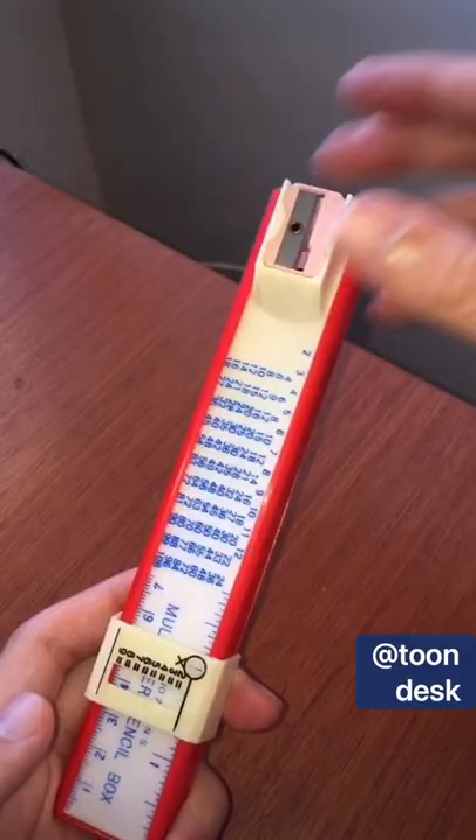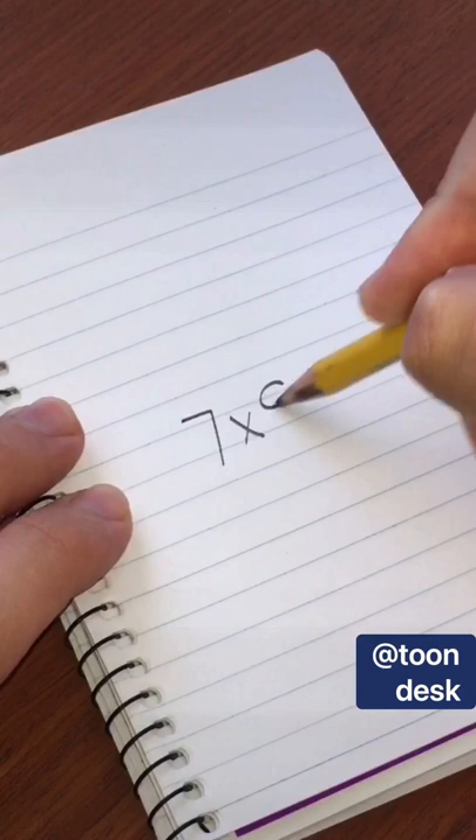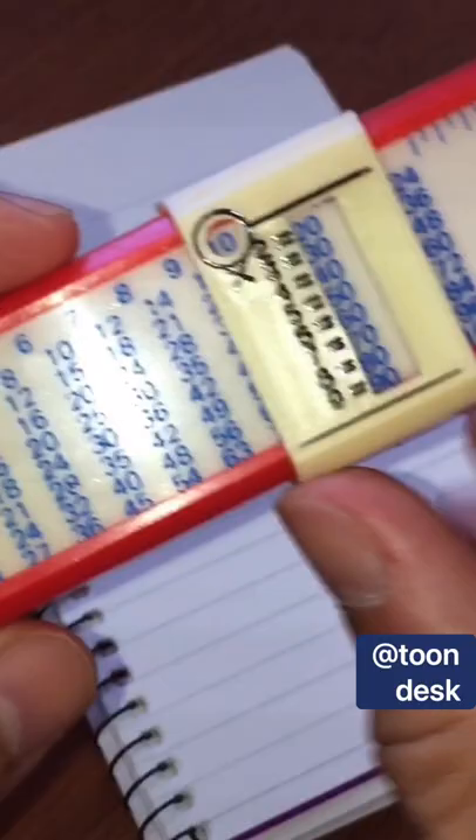Imagine having this instead of your calculator. This is the multiplier pencil box, and it's how students did calculations in the 60s. It has a slider that will do the math for us.